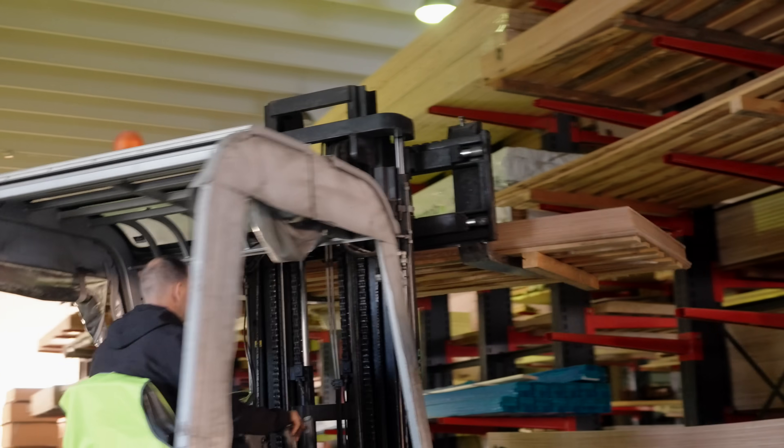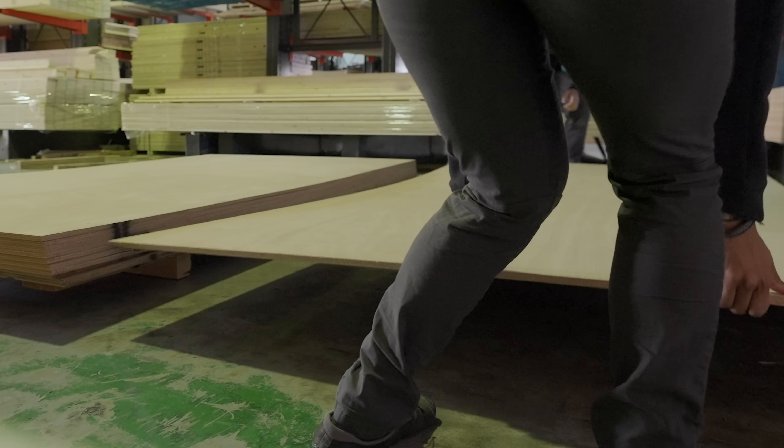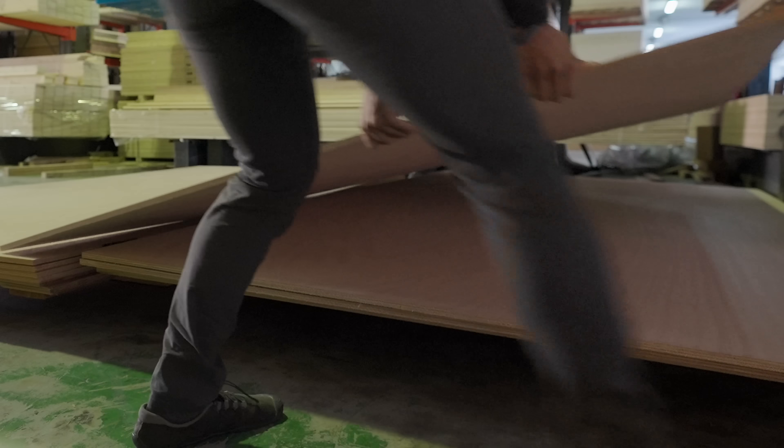We just picked up some marine ply today. These are gonna start turning into bulkheads. We've decided that the main ones are gonna be 20 mil, so about three quarters of an inch. And then everything else will be 12 mil, so about half an inch. And that should keep it strong and light.